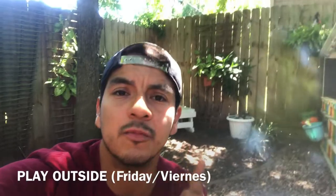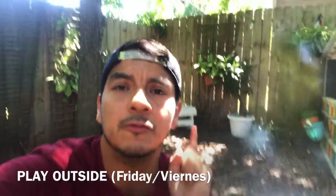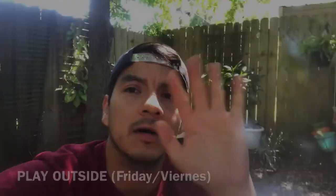I'll see you guys next week. Gracias por ver este video. Stay active, guys — we miss you. Take care. Nos vemos la siguiente semana. Bye.